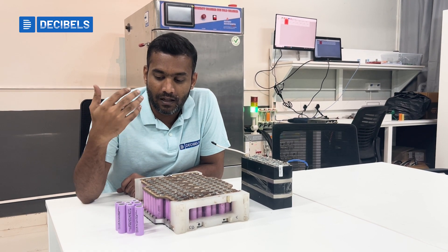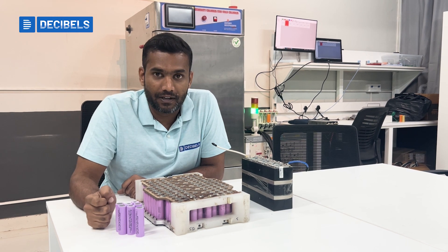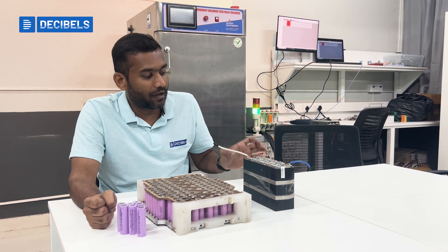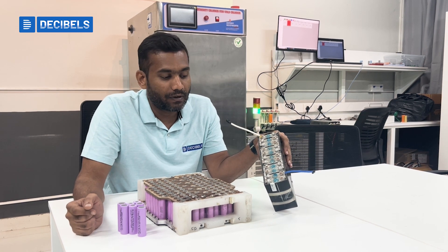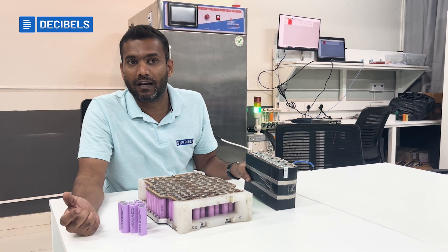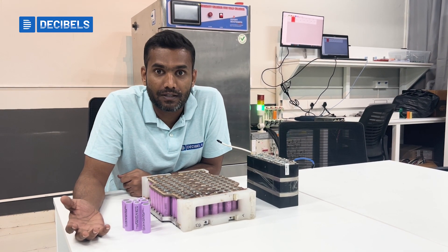You could also find larger cells which may have even 15–20 mAh as well in cylindrical cells. Similarly, we do find cells in prismatic formats, and we will have even a big cell with about 200–250 mAh capacity.